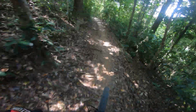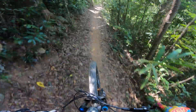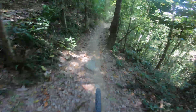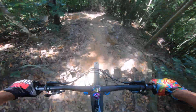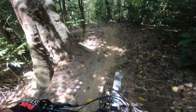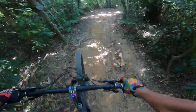Now we're going into Vines. A little bridge. Rock Drops — super raw and rooty. Hard to choose your line and carry your speed through.